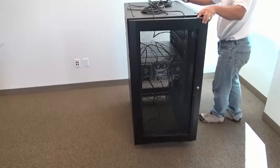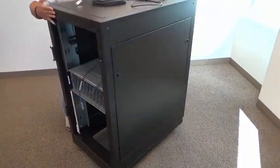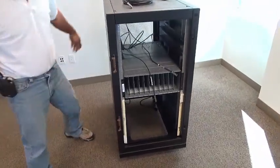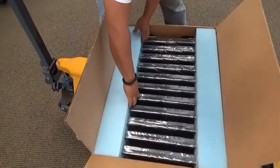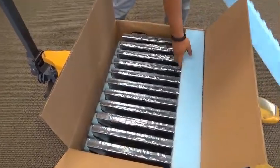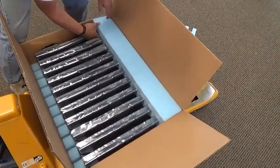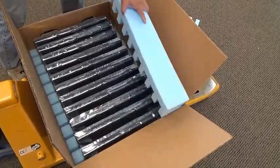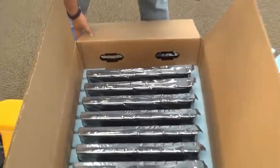Now that we've finished the back, we'll turn the rack around and begin the focus on the front. We'll focus on the second box, which is the one of lower height. We'll remove the foam that stabilizes the blades during shipment and then we will pull out one of the blades. This particular blade is a storage blade as opposed to a director blade.